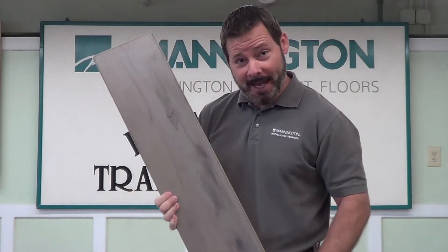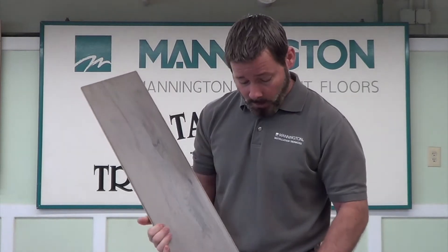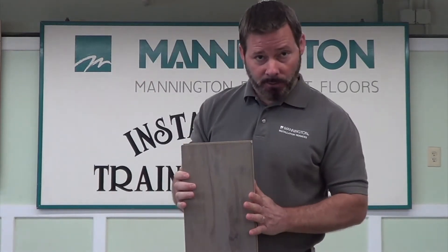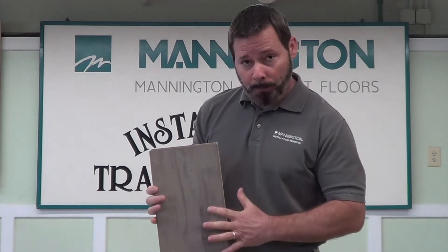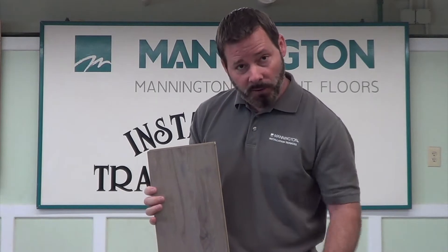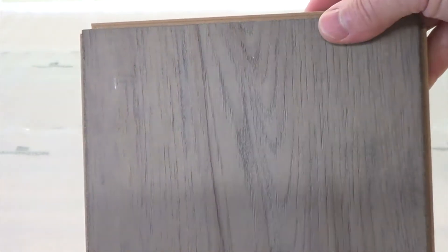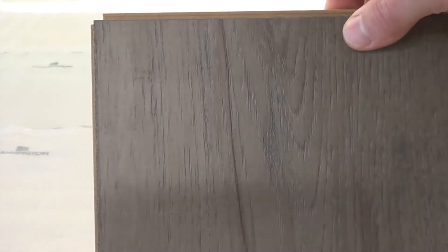Mannington Restorations is a mechanical locking floating floor product. This product has a tongue side and a groove side on both the long seams and the short seams. It's important to know that because the product installs easier inserting the tongue side into the groove side. The groove side is the side that sticks out a little bit further, while the tongue side is just a short little edge that you can barely see.